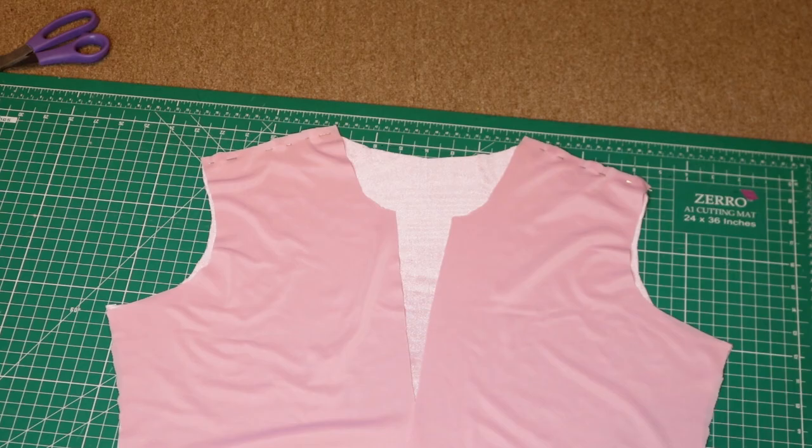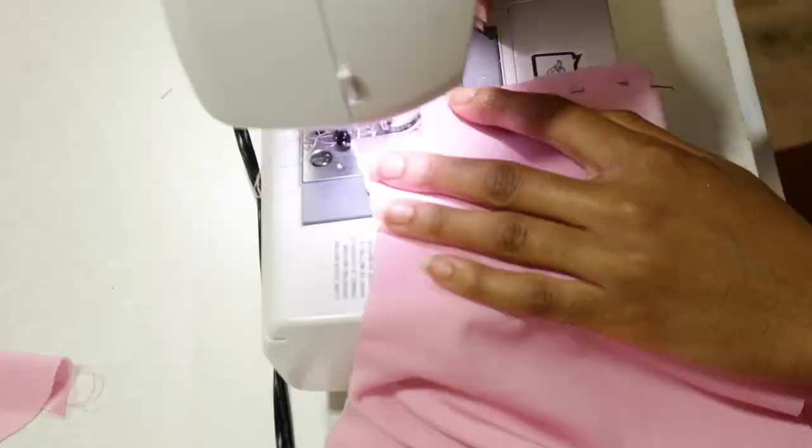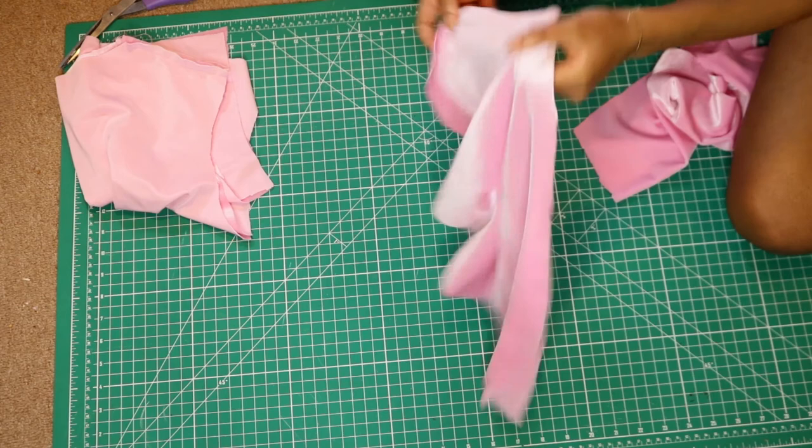I have my two front pieces and back pieces and I pin them together at the shoulders and will sew at a half an inch. This is what it looks like when the shoulders are sewn together. Now I'm taking the sleeves — this is what they look like when they're not folded.